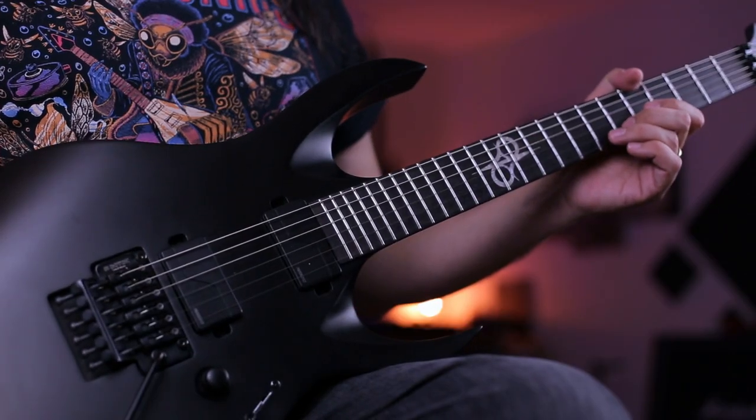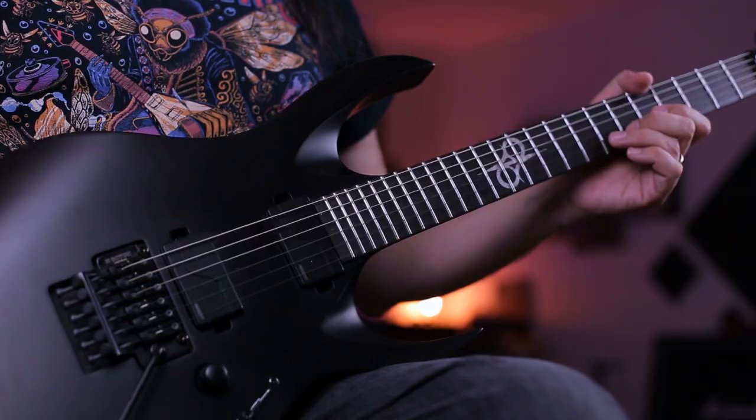What's up everyone! One more day here with another episode of the show Rig on Fire. Today we're gonna take a look at this beautiful, awesome, badass instrument — the A16 Coroner from Solar Guitars.